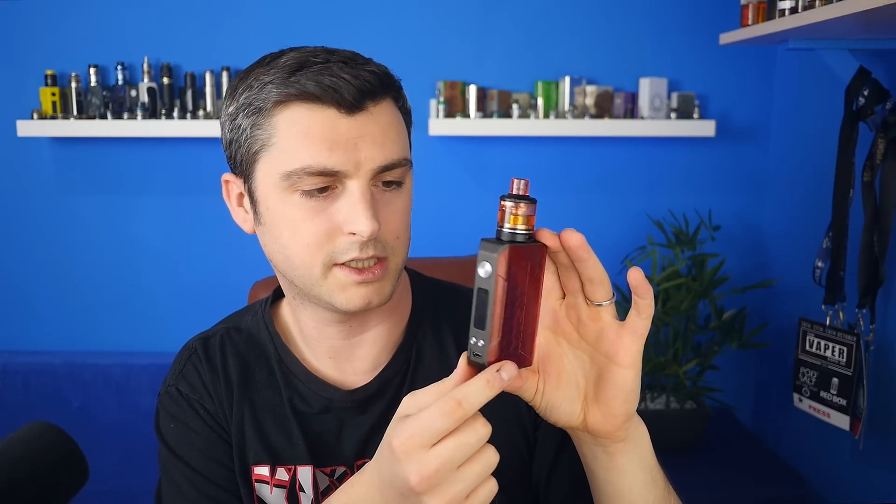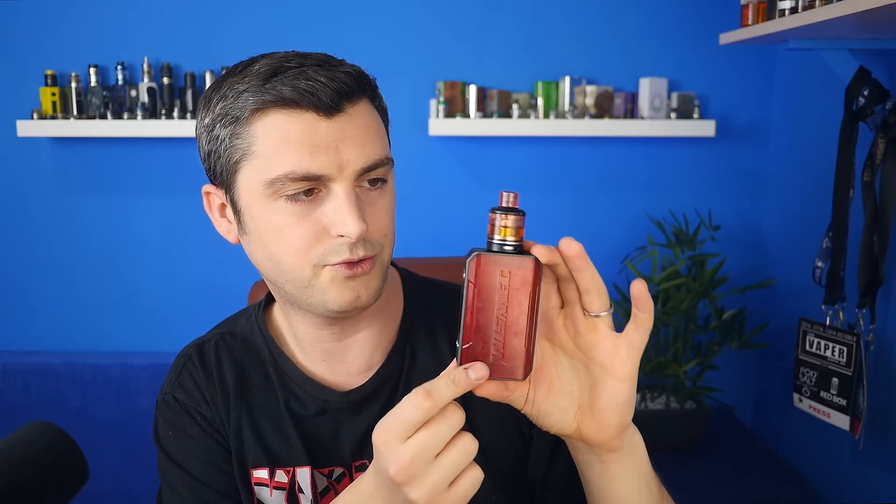I've got this as well — the Wismic Sinuous V200. When I do this one I'm going to focus more on the mouth to lung coils, because the Amore NSE can do both mouth to lung and direct to lung. I covered the direct to lung more in the V80 review, so I'll focus on mouth to lung here. I've got slightly different opinions on the V200 though. I was a big fan of the V80 — check that out if you missed it. I'm not as into the V200 as the V80, and I will explain why when I do the video.